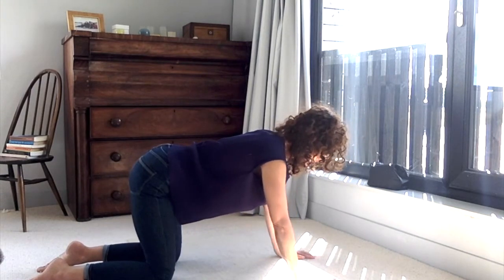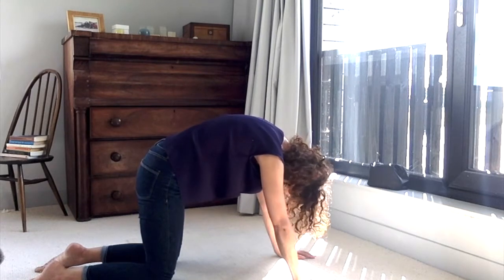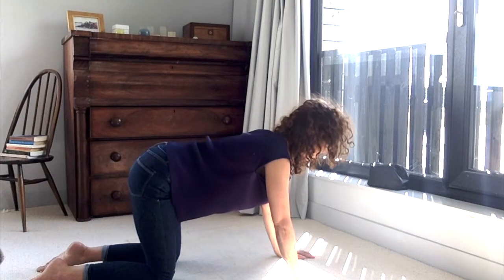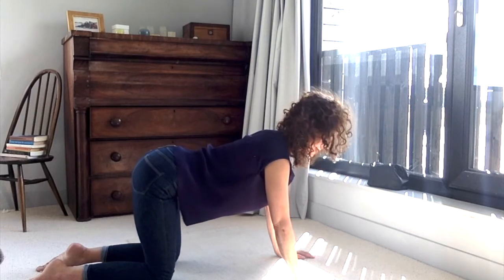Bring yourself nice and even between hands and knees, and then start to round up through the back of the body and lengthen it. We're going to do this a couple of times, so go with the flow of your own breath so this feels natural, easy, comfortable, and gently enlivening.